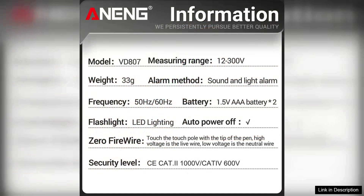However, it's worth noting that while the NCV feature is incredibly useful, it may not be entirely foolproof, especially in certain environments. Users should still exercise caution and verify readings with a more traditional multimeter when necessary.